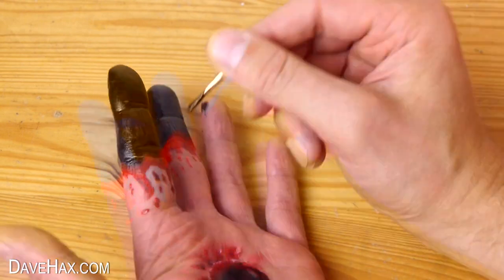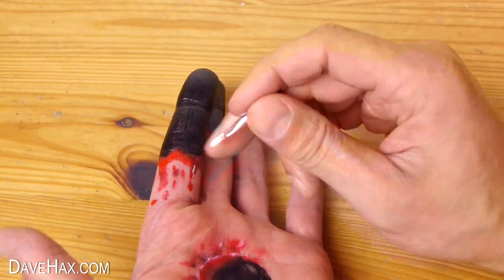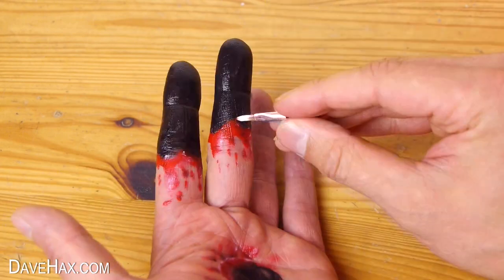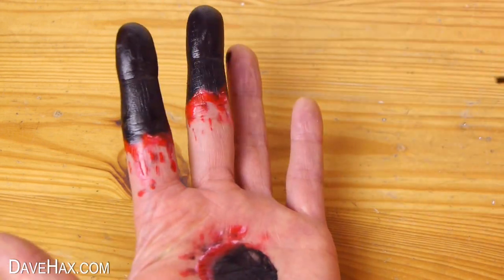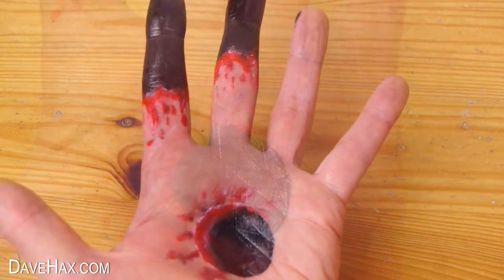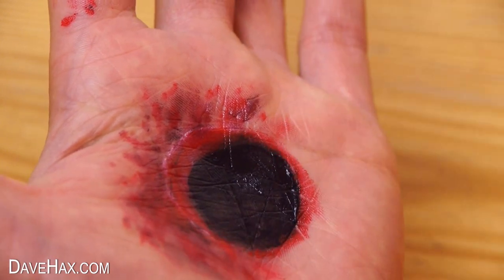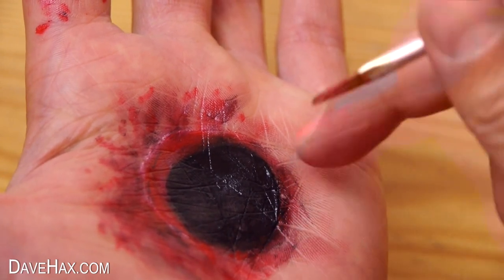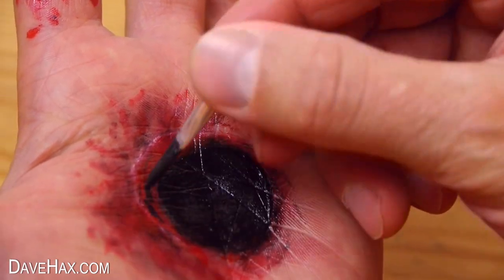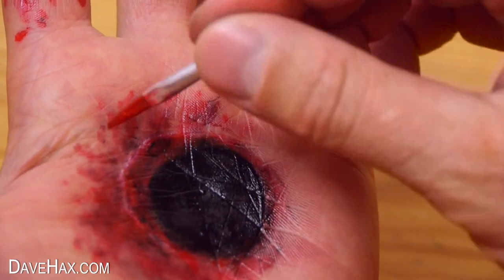I use some black to darken it down a little and highlight other areas with some white. I'm also putting some red around this side of the hole and some black bruising and blood. I'm going to darken down this layer a bit more and add some fresh red blood.